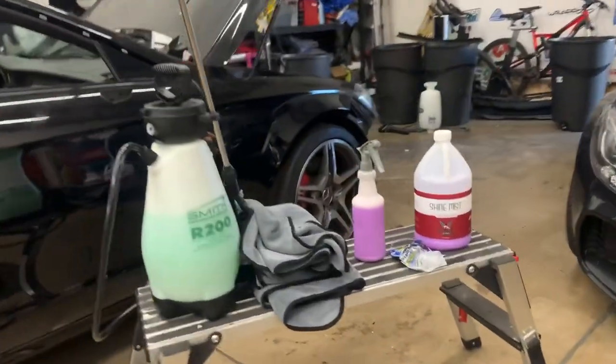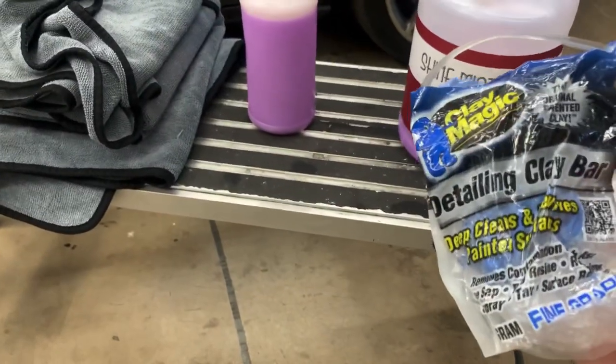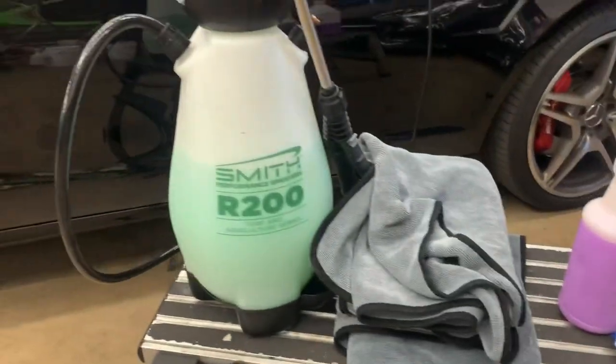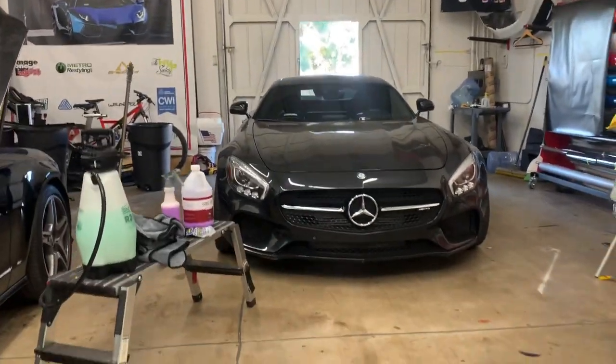So what I've got here for clay is Shine Mist, which is Shine Supply's clay lube, and then this Clay Magic clay bar, a fine grade. There's different grades of clay. I'm going to do a little bit of a time-lapse so you guys can see me wash the car before I clay it. I've got my detailing bucket, my pump sprayer, and everything I need to do for the job.